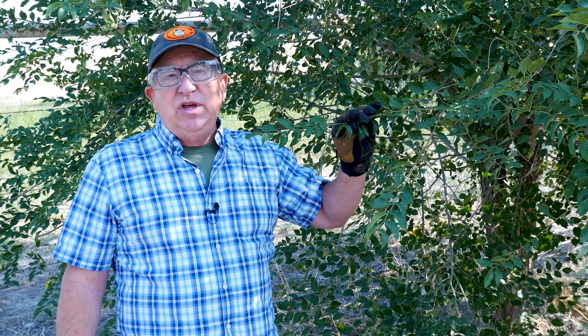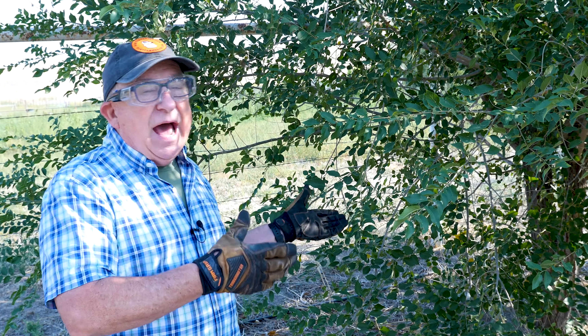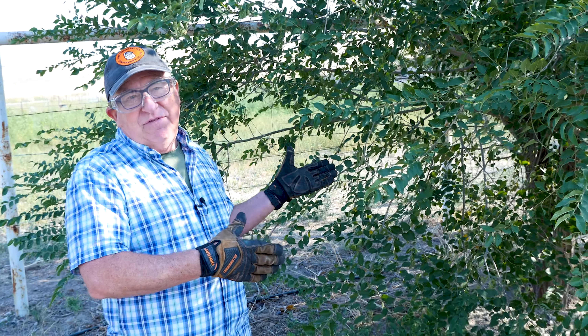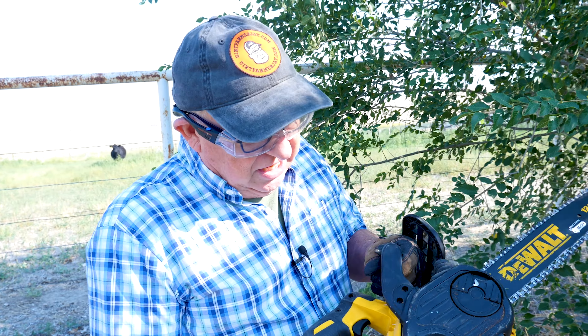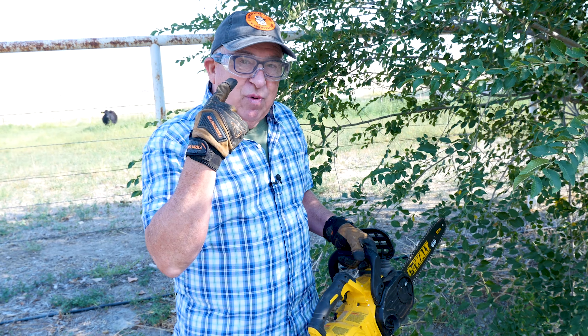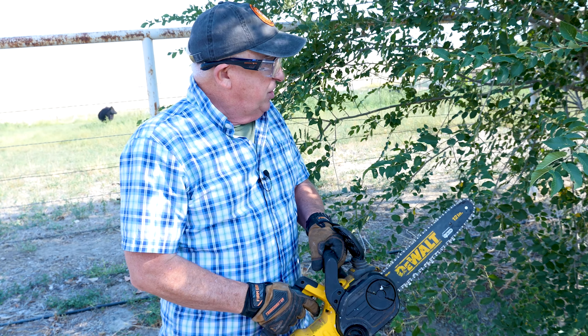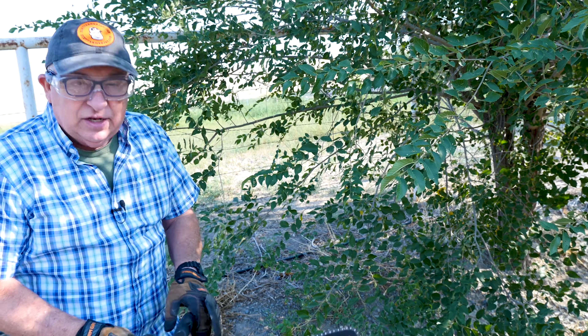The third reason you want to do that is to stimulate even more growth up on the top. Whenever you prune a tree, it will respond by growing in another area. So let's get to work on this tree and show you the vast difference in appearance — with approximately 15 to 20 cuts, let's see what this will look like. Let's go to work with my trusty cordless chainsaw. The size of this chainsaw makes it really handy to get in here. Wear gloves and safety glasses, and we're going to work down into the bottom part of the tree and then work around.